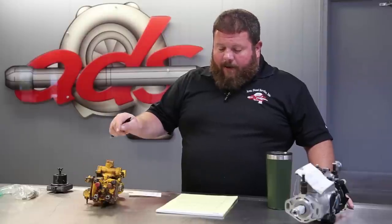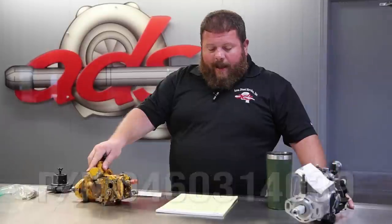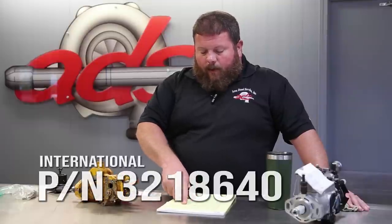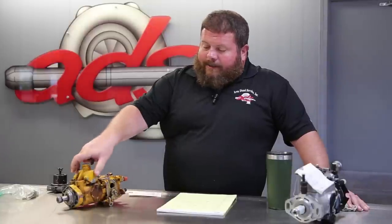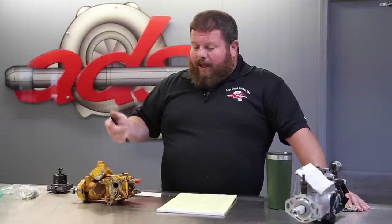This particular unit is part number 0460-314-039, and it was discontinued as an assembly in 1992. Enter Area Diesel Service — you can't buy this pump, but we're here to take care of all of your injection pump needs. The International part numbers for this Bosch injection pump are 3218640 or 735124. These are sometimes a challenge. The assembly was discontinued in 1992, but Bosch still supports this platform with some of the sub-components.